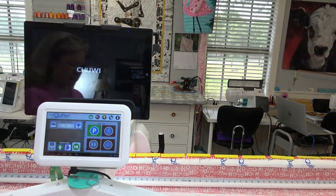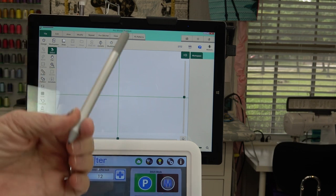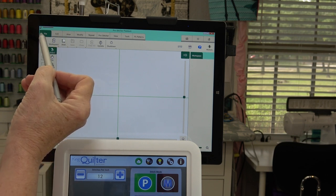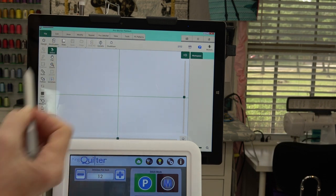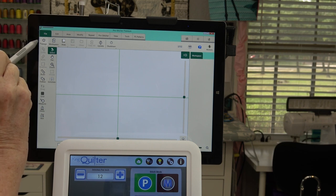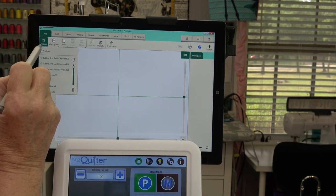Now that the screen has come on, I'm going to use a capacitive pen designed for working with tablets. You don't want to use a fingernail — use either the pad of your finger or a stylus. On the screen you have tabs across the top, and each tab has different buttons depending on which tab is selected. I want to go to Design — it's right here under the file menu with a star — and I'm going to touch Design, then click Open.